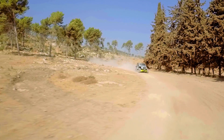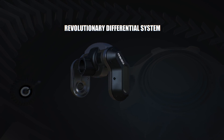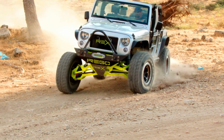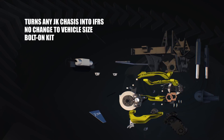It will make your Jeep much stronger and stable on and off-road. The revolutionary patented differential system will let you enjoy all the advantages of independent suspension without modifying or damaging the JK chassis. In fact, it's very fast and easy to install.